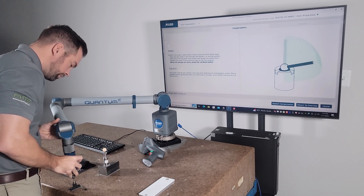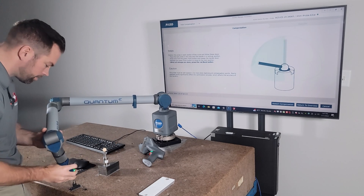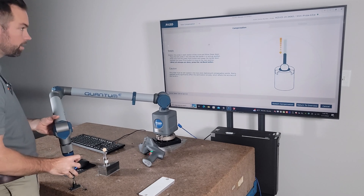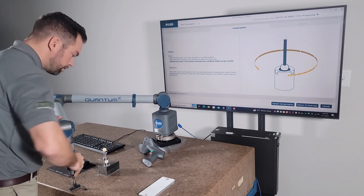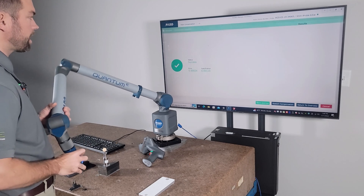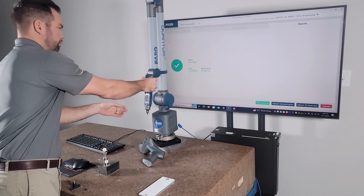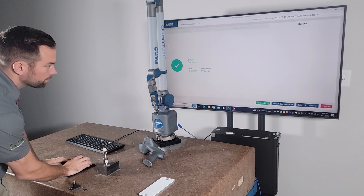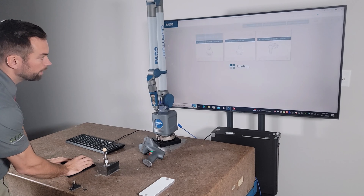We'll go: one - accept it, two - let go, three - let go, red button. Now it's telling me to do rotation, so we'll rotate it and then red button to accept that. We can see my error is two tenths, so we're set there, we're good to go. We can save and exit.